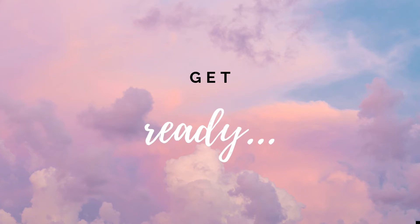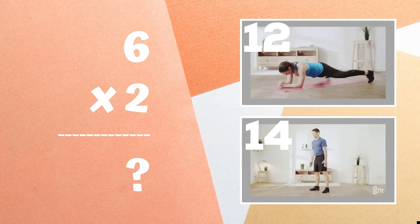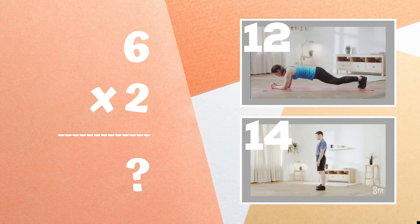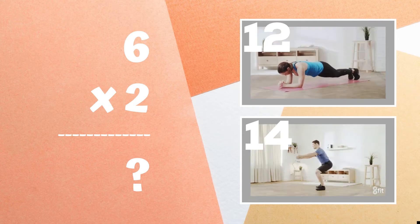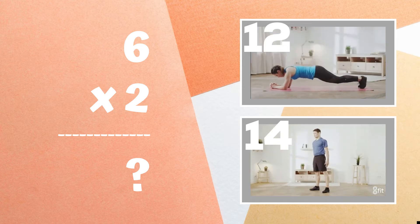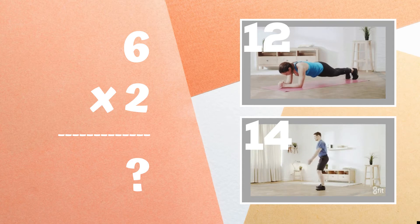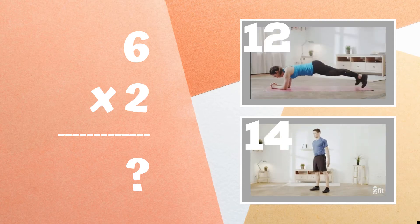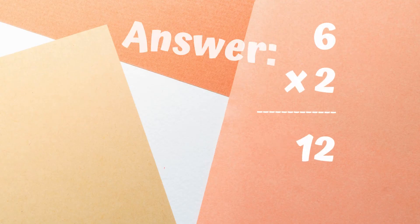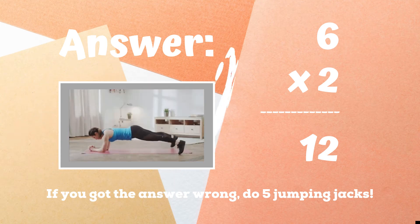Alright, it's time to play for real now. Get ready — six times two equals. Copy the exercise next to the correct answer. Is it 12 or is it 14? The correct answer was 12. If you got this one wrong, five jumping jacks until the next round. Ready, go.